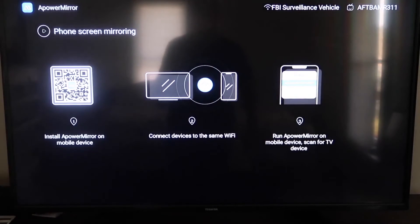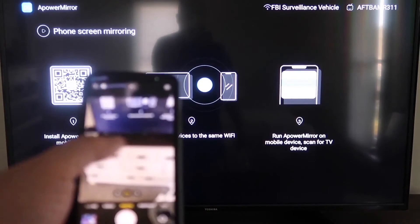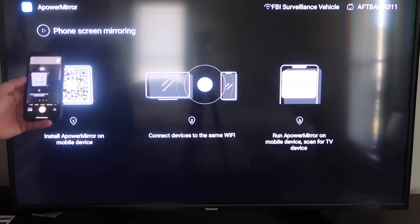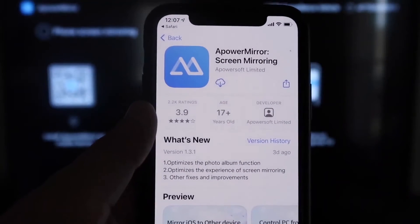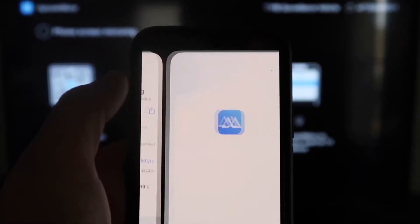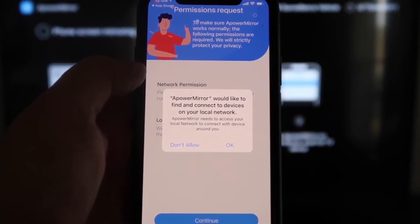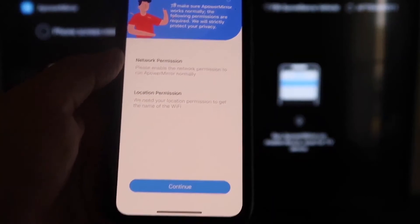Once you get to the app screen, go to the second tab that says Phone Screen Mirroring and click on that. It'll show a QR code — open the camera app on your iPhone and scan it. At the top of the screen it'll show the QR code reader; tap on that and it'll automatically take you to download the APower Mirror app on your iPhone. Both devices must be on the same Wi-Fi network, so click OK when prompted.